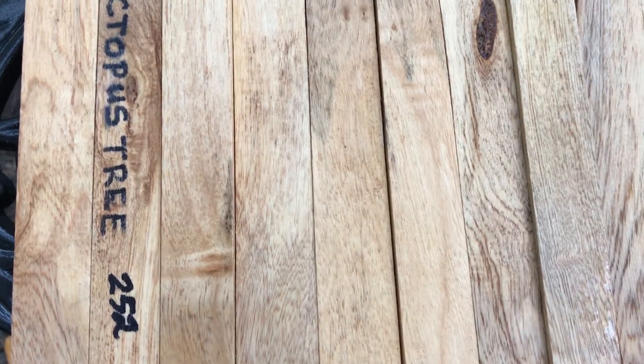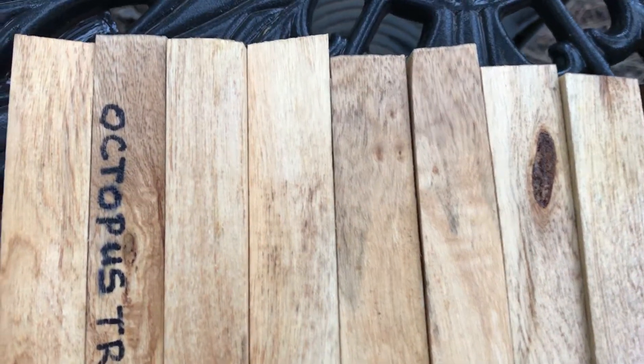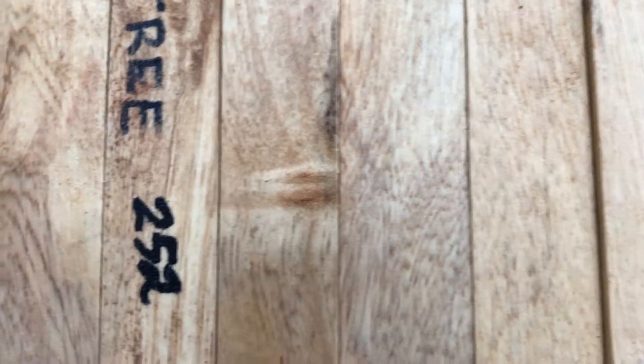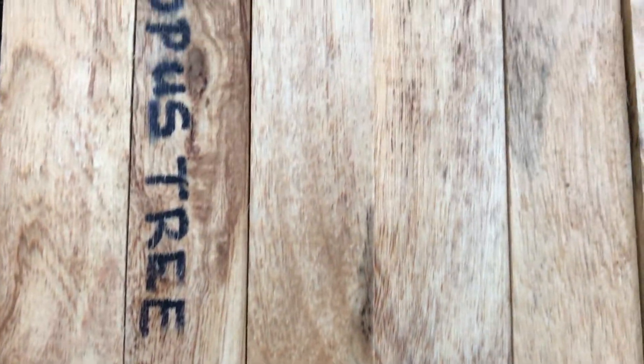Hi everyone, this is auction number 252. This is a set of 10 octopus tree pen blanks. Bringing you in close so you can see the tight grain and nice pattern in there.